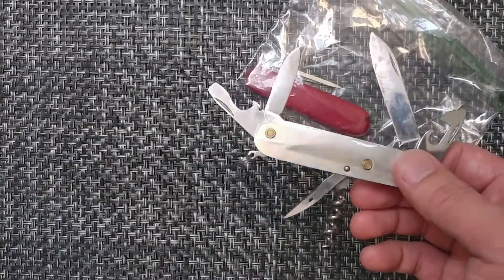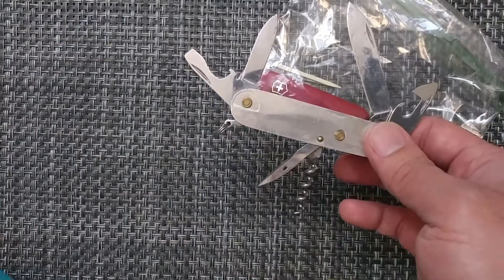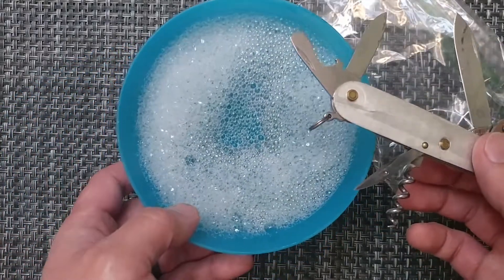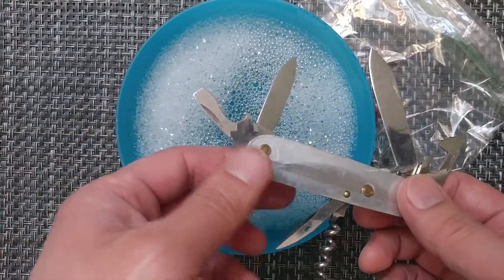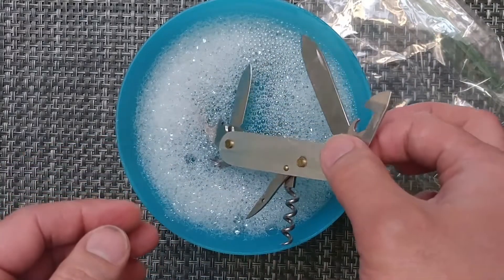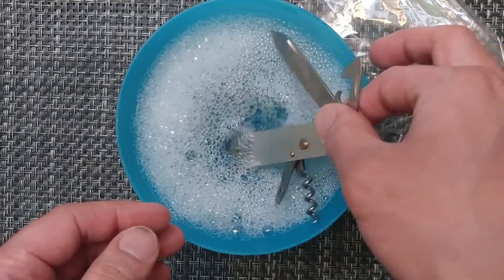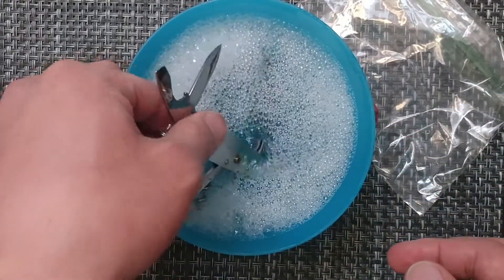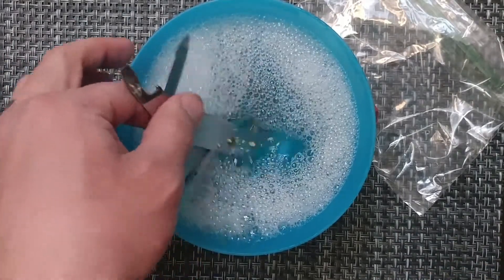So I'm going to give it a bath, hopefully that kind of fixes some of that and I can bring it back to something that's actually really smooth. This is going to be one where I just got it in regular dish soap and hot dish water to try and clear out some of this, because a lot of this is very gritty within the knife.